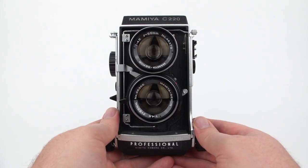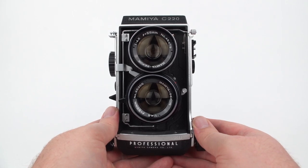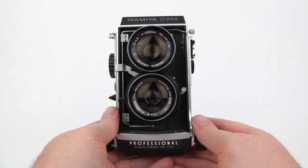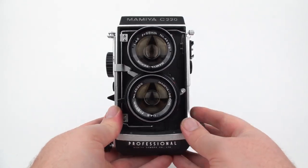I've owned the Mamiya C220 for a few years now, and I've always enjoyed shooting with it. But for this video, I've done a serious deep dive into all the different features of this camera, and I've got to tell you, I'm pretty impressed with its engineering and all the things it can do. So if you're interested in how these kinds of cameras work, or just this one specifically, let's dive in.